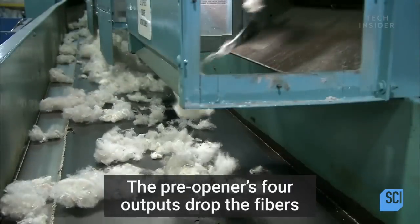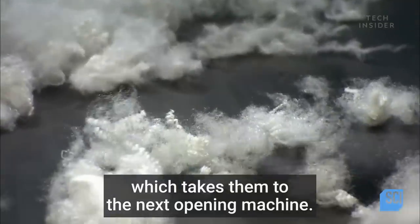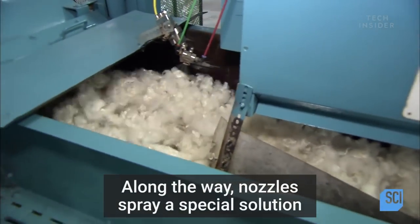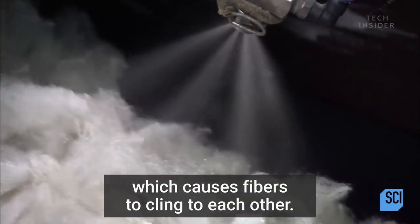The pre-opener's four outputs drop the fibers onto a conveyor belt, which takes them to the next opening machine. Along the way, nozzles spray a special solution to reduce static electricity, which causes fibers to cling to each other.